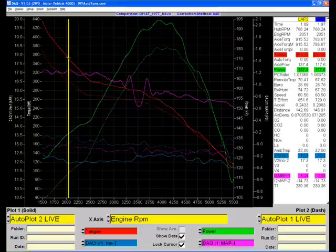Boost started out — that's this purple line — at about 1.2, and you can see by red line it was down to about half a pound, or a little over 0.6. So you could call it at one pound of boost.